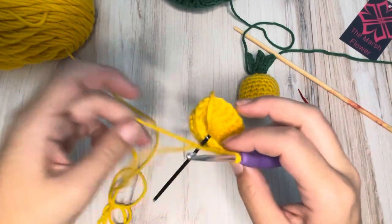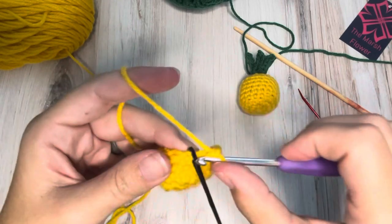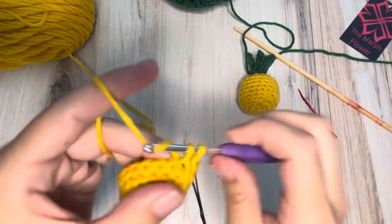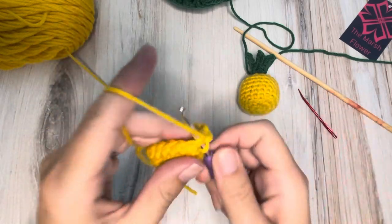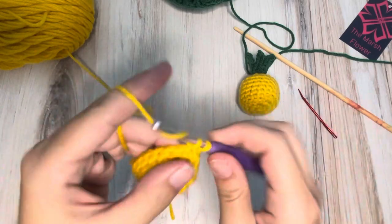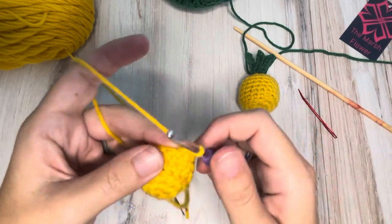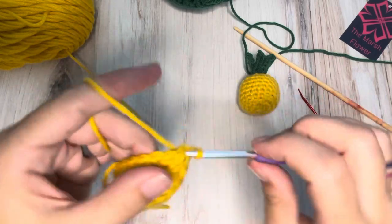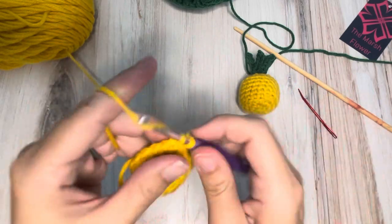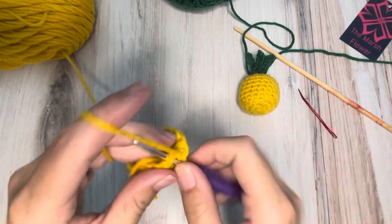There are a couple different brands that use pineapples in their designs pretty often. You could certainly use some of their color schemes for your pineapples. I know one I'm thinking of right now uses lots of pink and almost neon colors, so you could do a super bright neon-y pink with a really light blue kind of crown on the top.